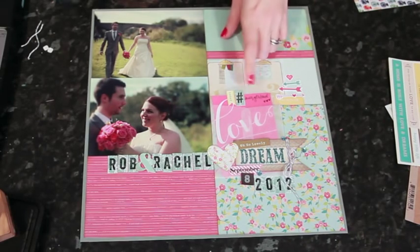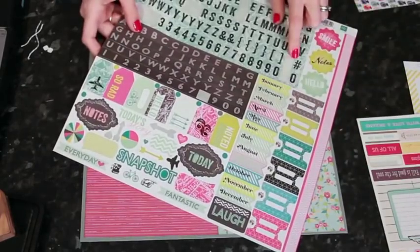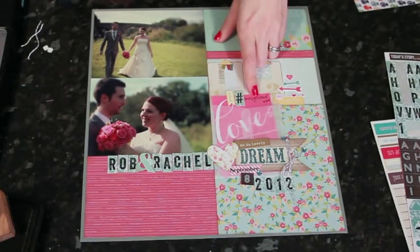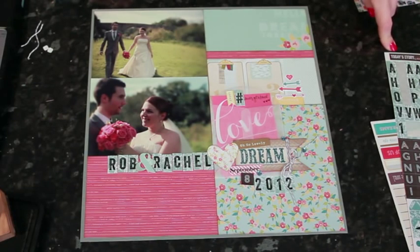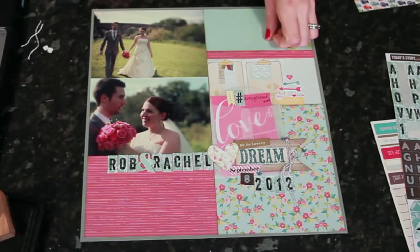One little thing I wanted to point out is that the Today's Story letter stickers include some hashtag stickers. I decided this was the first wedding I'd gone to that had an official hashtag — throughout the day if you posted a picture you were supposed to use the hashtag Holes Get Hitched, so I've recorded that on the page. My journaling is inside the little pocket and I used the hashtag sticker there. I also found some more arrows on the Today's Story sticker sheet so I could point some in the right direction toward that number.